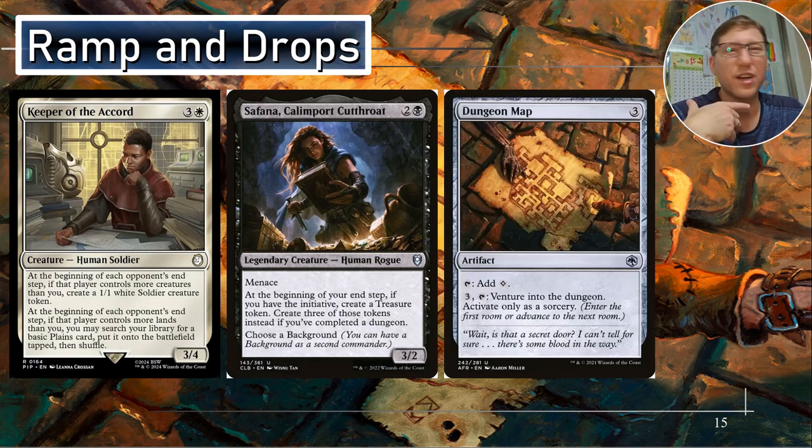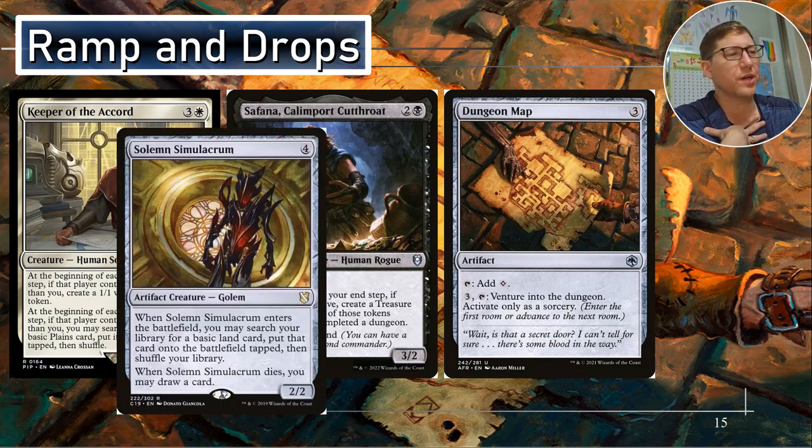Dungeon Map — this is a mana rock that only makes colorless. For three and you can pay three and tap to venture into the dungeon, activate only as a sorcery. Did it need to only do colorless and activate only as a sorcery? I feel like they're nerfing it a bit there, but if you just want to get that dungeon done, this can do it.